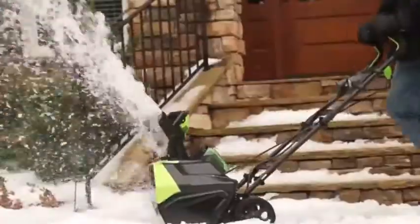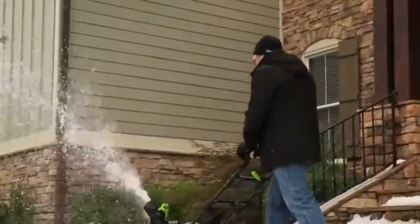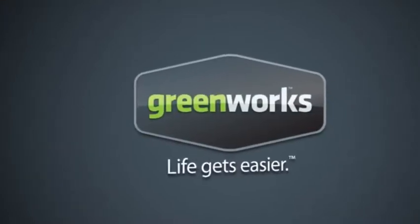The GMAX 40-volt 20-inch Cordless Snow Thrower from Greenworks Tools promises to deliver where and when it counts. Greenworks Tools — life gets easier.